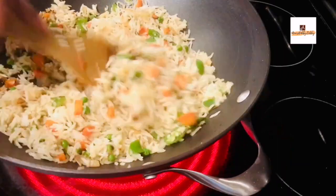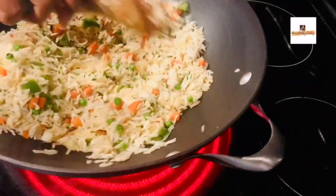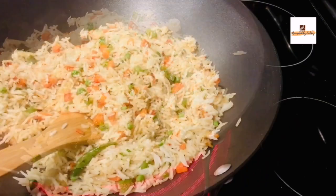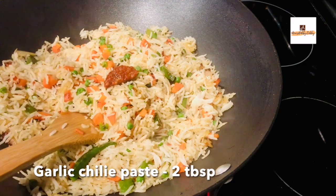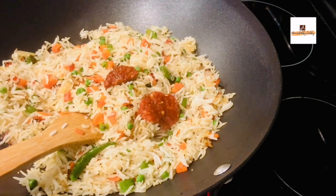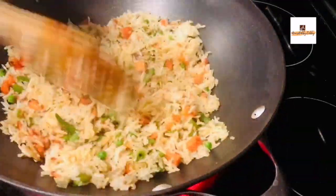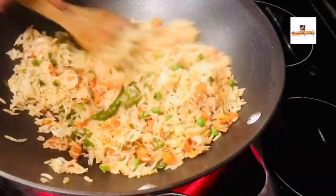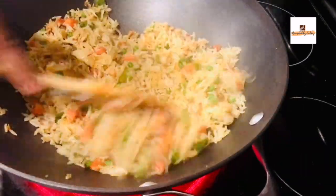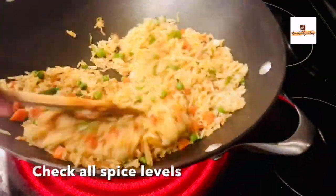Once the rice is in, add 1 tablespoon of soy sauce and 1 teaspoon of distilled vinegar. You can also add chili garlic paste — this is optional but gives a nice flavor and color to your fried rice. Alternatively, you can add black pepper powder or chili powder instead.